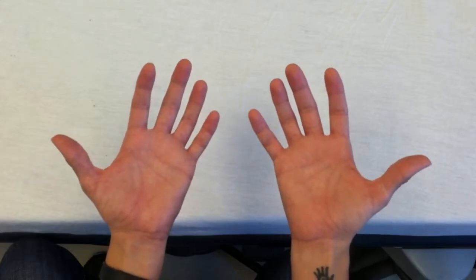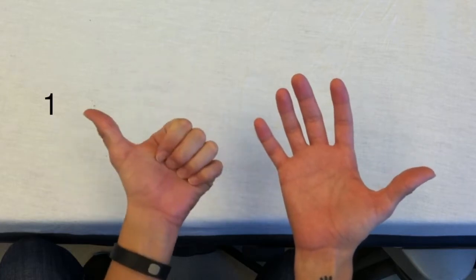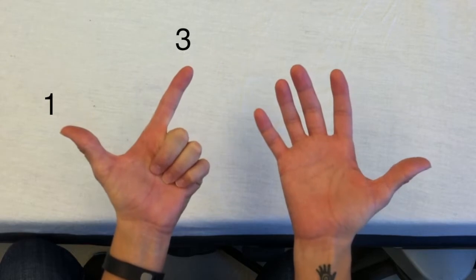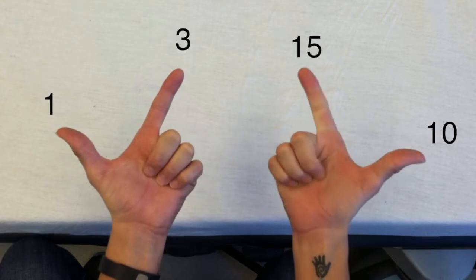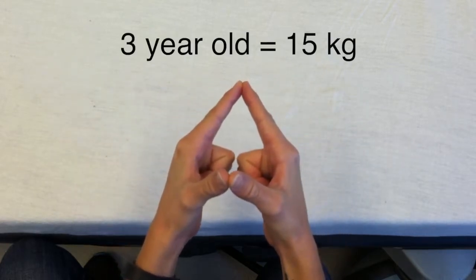Now let's do a few examples. If you have a three-year-old child, count ages on the left hand in odd numbers starting with one until you get to three — so one year, three years. On the right hand, count weights in kilograms starting with ten and counting by five until you reach the matching finger — so ten kilograms, fifteen kilograms. Your estimate for the three-year-old child is fifteen kilograms.